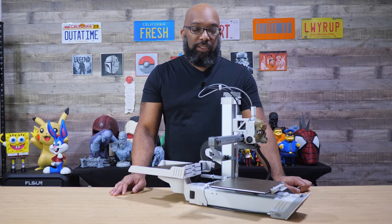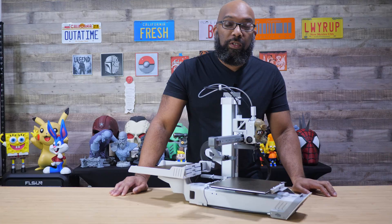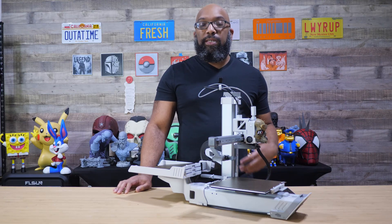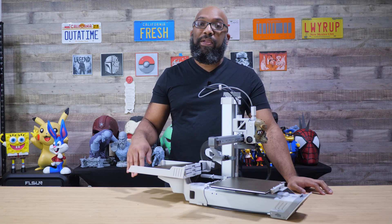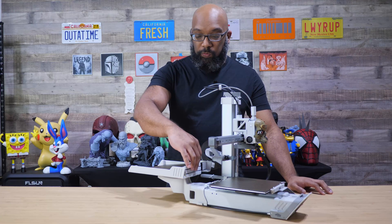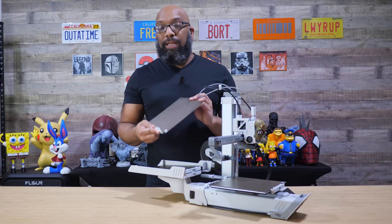I do need to thank Chitu Systems for not only sending the Plate Cycler for me to check out but also the A1 Mini to use it on, because I didn't have one before. When you get this it comes with everything that you need to get it set up — you don't need anything extra. You don't even need additional plates because you have to use the plates designed specifically for the Plate Cycler.